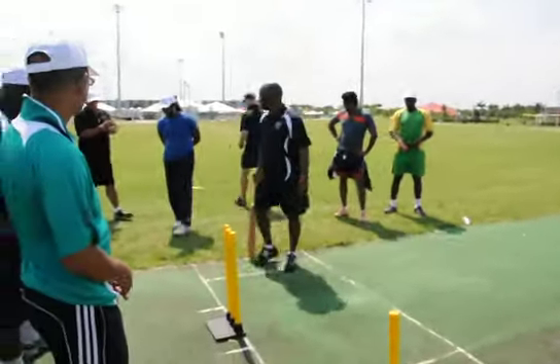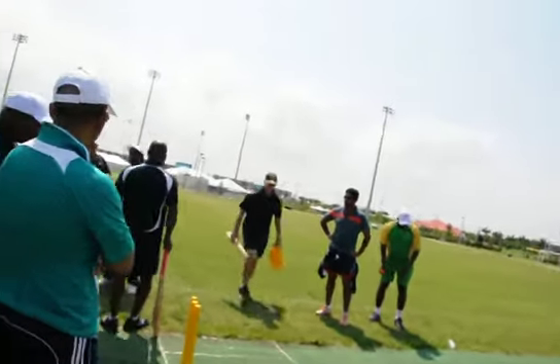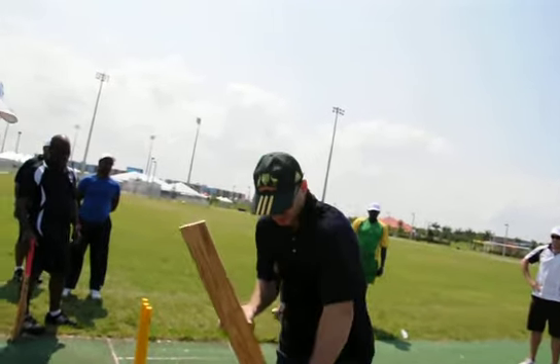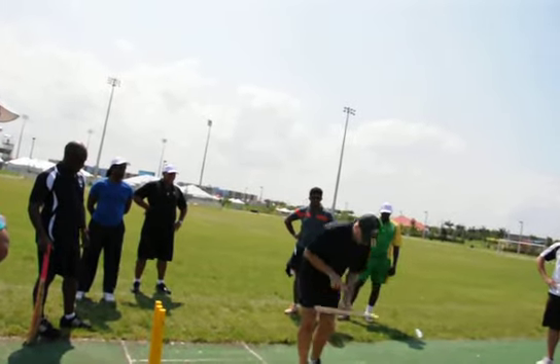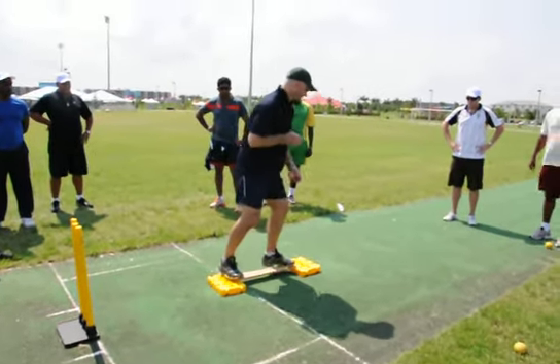While we're on balance in the forward position — sometimes you can actually do this without the board. So you might want to elevate someone's position up there.